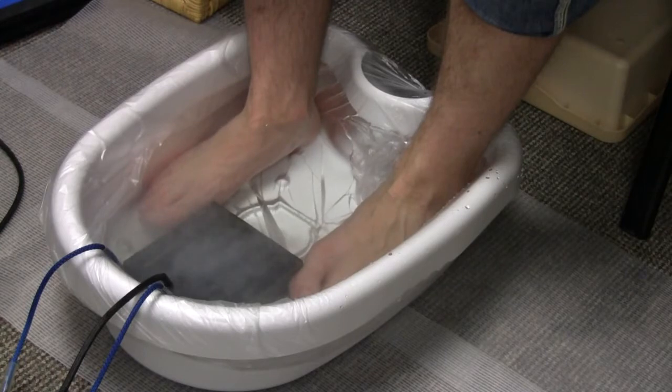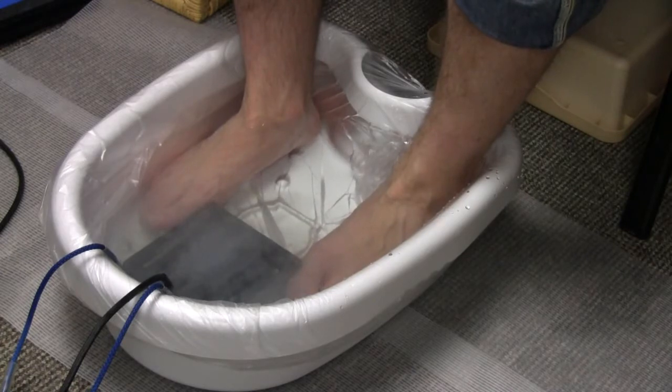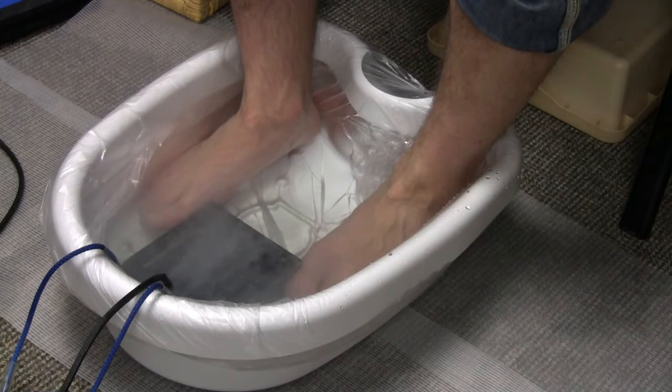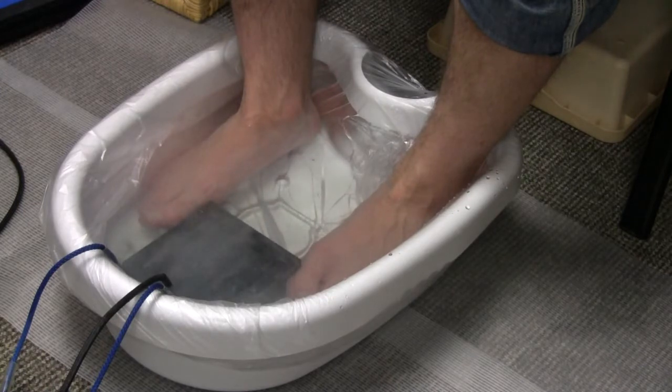The ionic foot bath takes one hour of time. There's absolutely no sensation at all other than the relaxing warm water, but there's a lot going on in there. Inside the black ion generator box, there are strips of iron, copper, and zinc that are giving off negative and positive ions. As these ions go into the water, they are gently pulling toxins through your skin and into the water.